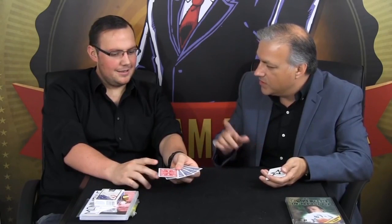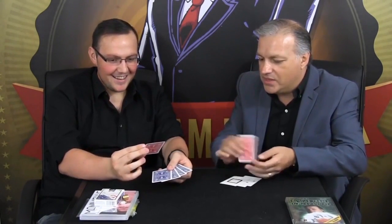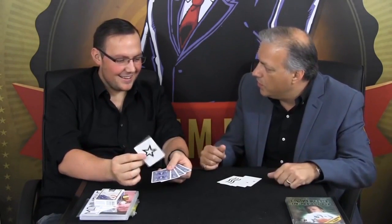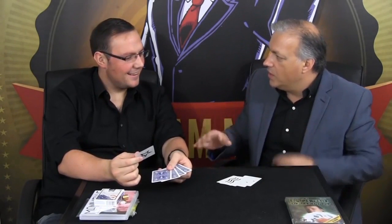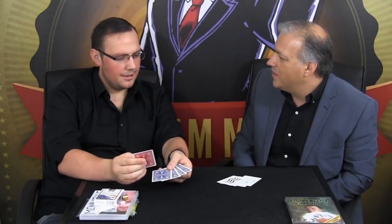But the whole point was for you to give me the same card I gave you. Have a look — I gave you the star. Bear in mind, you could have handed me any one of these images, or at least you thought you could. But what if I knew beforehand you would hand me the right card, and that card would be the star. Would that be impressive? Yeah.